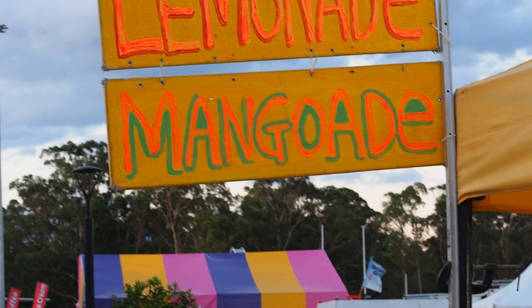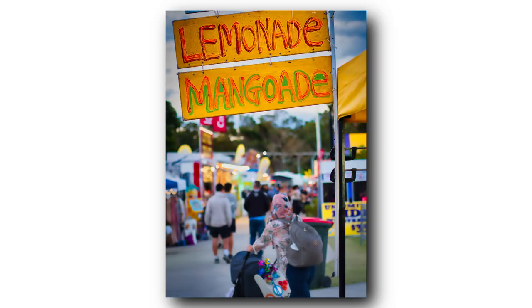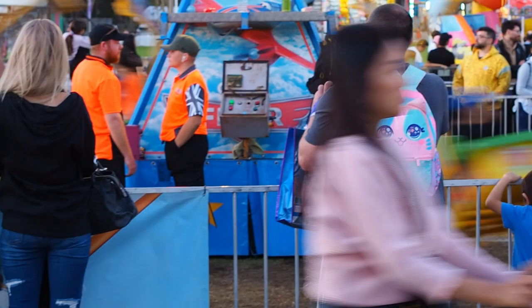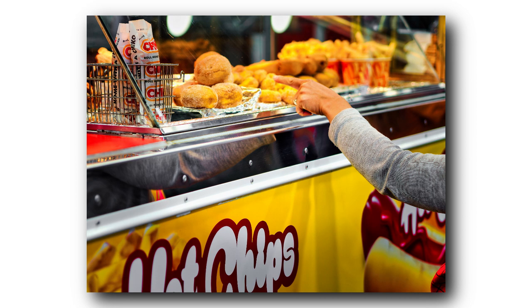The first shot always starts off really bad — just getting warmed up. This one I like the colours; I thought I'd pop it out a bit with the colours. I like the colours on this one, the yellow just really pops like a mustard type. And I saw this lady, she was pointing at the food, making me hungry, so I took a photo.